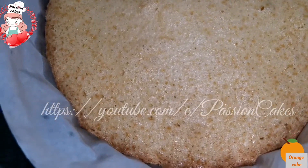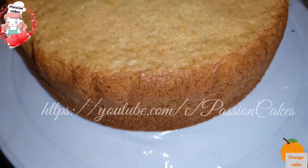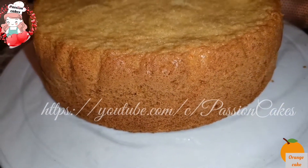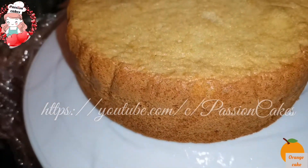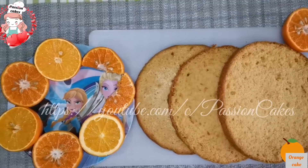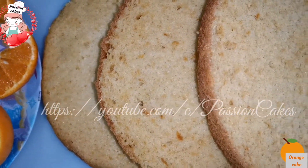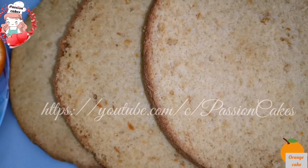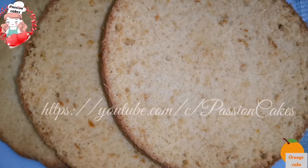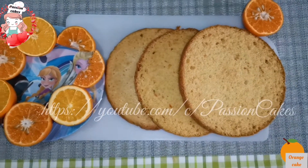Prepare for frosting the previous day. The next day, the cake is wrapped in cling film. This cake will be divided into layers. It will be soft and taste very good.